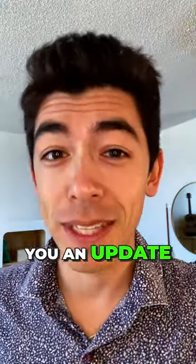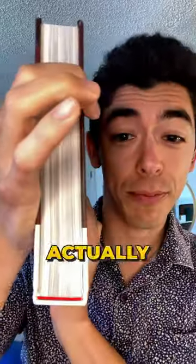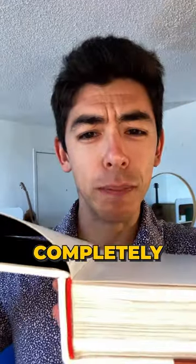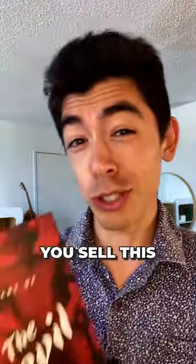It's looking better already, but I'll give you an update in about an hour. It's been about an hour and I'm actually impressed. Both sides of this actually look pretty good, and even the part where it looked completely detached looks like it's actually back together. So the real question is, would you sell this on Amazon?